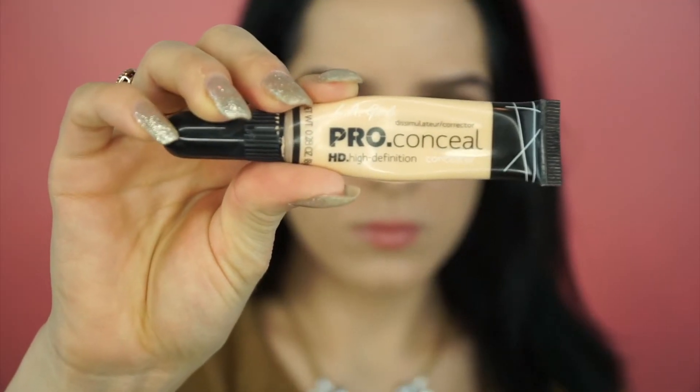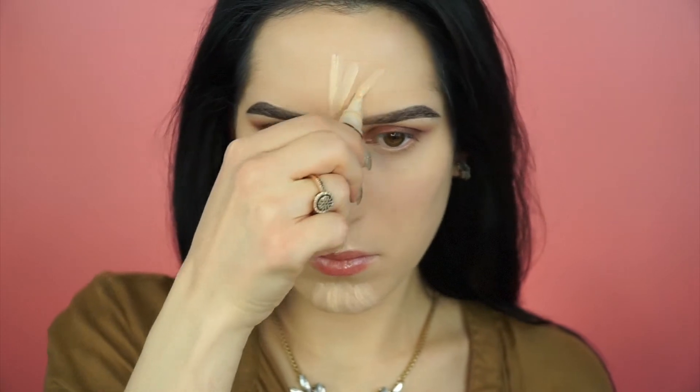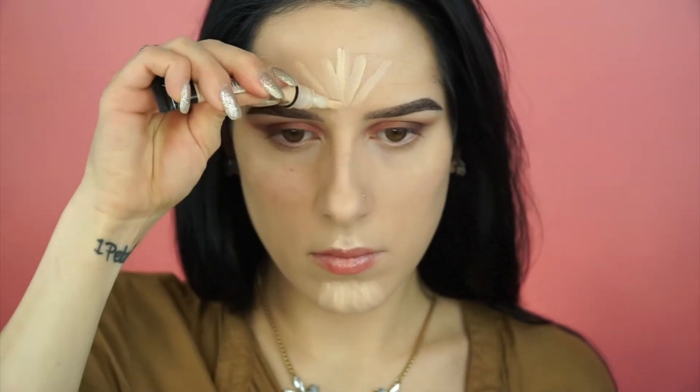I'm then grabbing another LA Girl Pro concealer in the shade Porcelain to highlight the center of my face. It's a little less thick than the MAC one, so it blends a little bit easier and doesn't settle into fine lines.